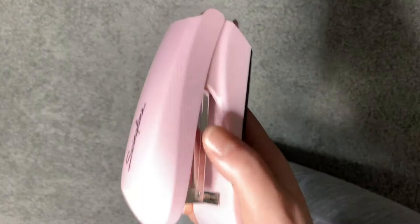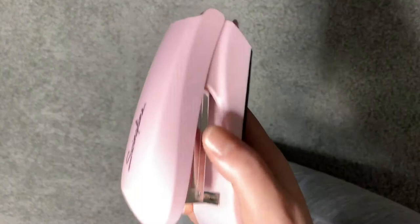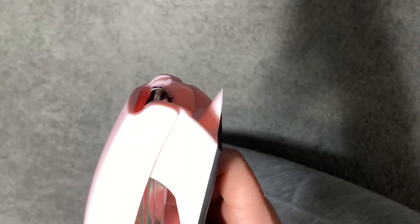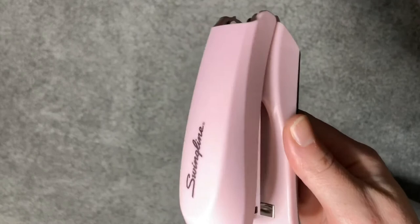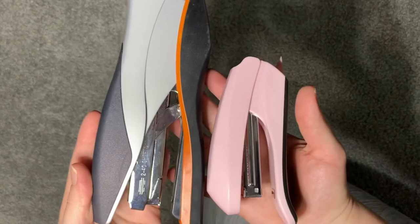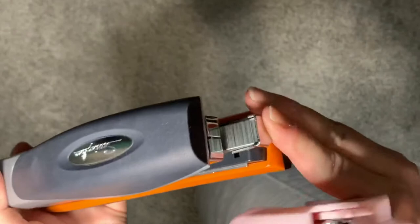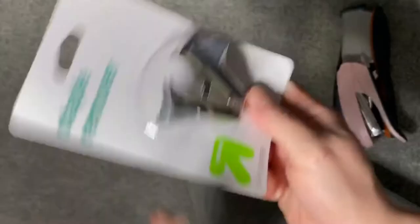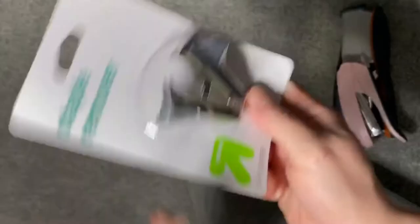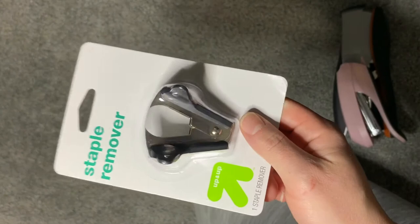My other stapler is so much bigger — it does up to 40 sheets and there's just no need for something that massive. I can carry the little pink one downstairs and leave the big one at the desk. It also has a staple remover built in, which I didn't realize I needed until I didn't have one, so I also grabbed a standalone staple remover from Target.